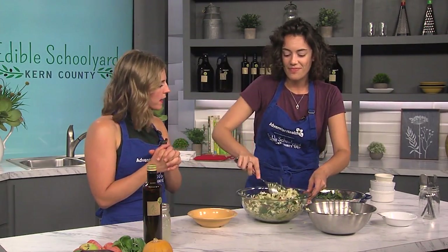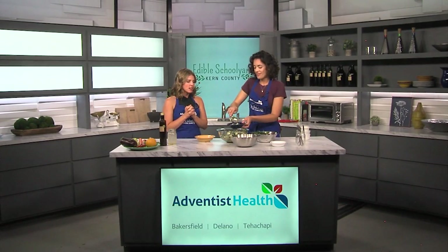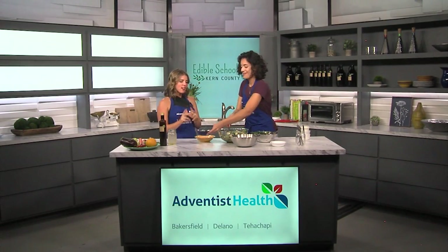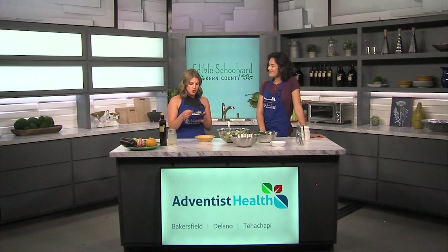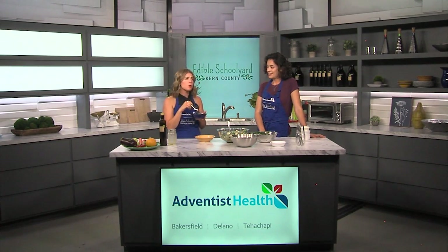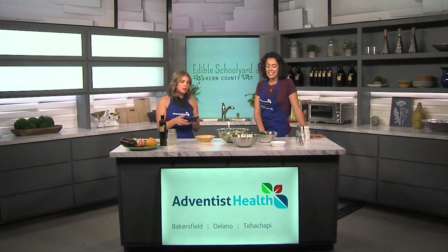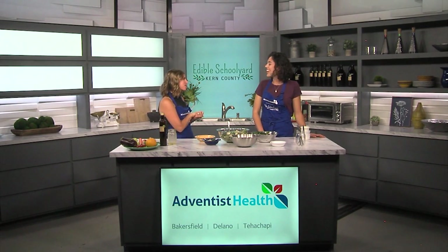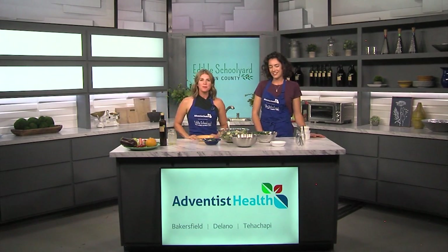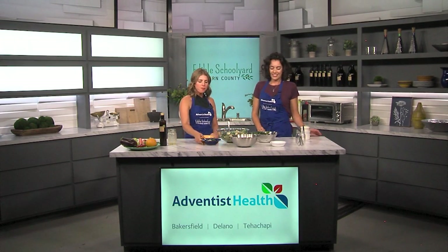So this is our orzo pasta salad. We're going to share this recipe on our website, KGET.com. Thank you very much, Kelsey. I'm going to give it a try — we've got the mint, the dill, a little bit of the chickpea. So good and fresh, and that lemony vinaigrette. Don't forget to check our website for all of these recipes and more. Thanks so much, Kelsey — we appreciate you as always. We'll be right back.